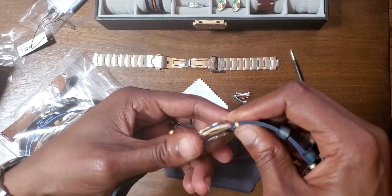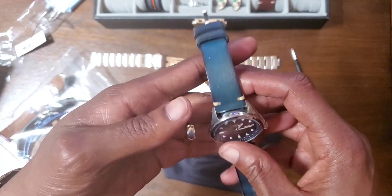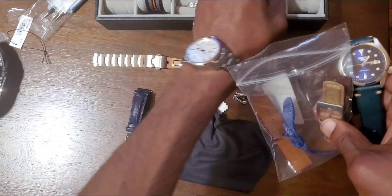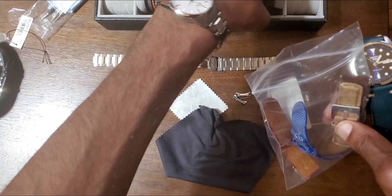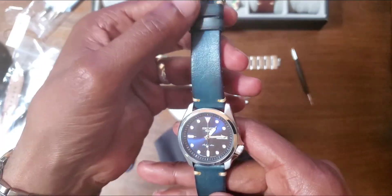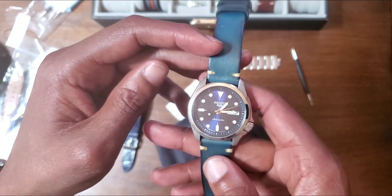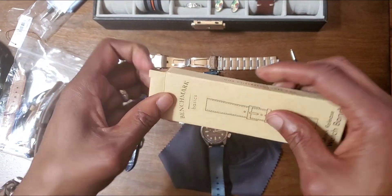I have a leather strap with contrast white stitching from Strap Coat coming — it should be here tomorrow. On the 57 I had on this black leather strap, and I have the brown one on the SRPG39. So this one — you know me with the blue-on-blue strap. I might just actually buy a two-stitch strap for this in more of this blue. The watch seems to have started running since I've been moving it around. Let's try Benchmark's Basic sailcloth and see how that looks.